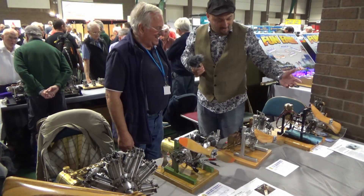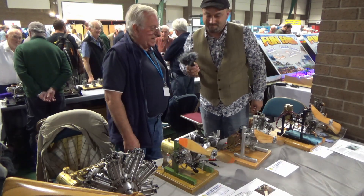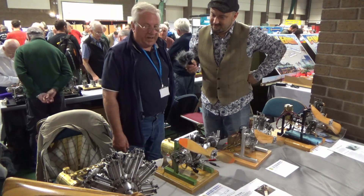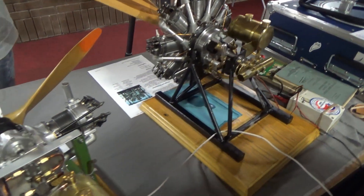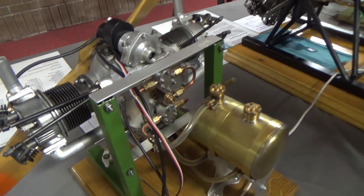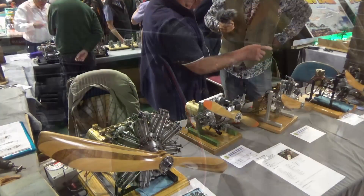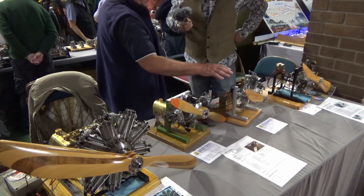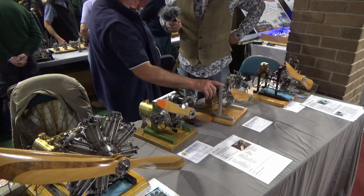These are quarter-scale engines from 1913 to 1918. The originals were Anzani engines, which Blériot flew across the channel with. This is another Anzani engine, which is called a W engine.